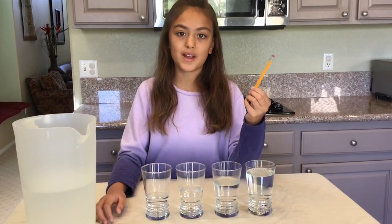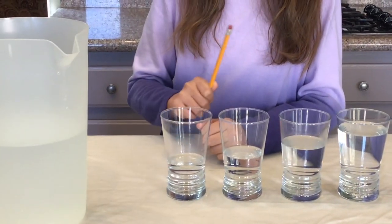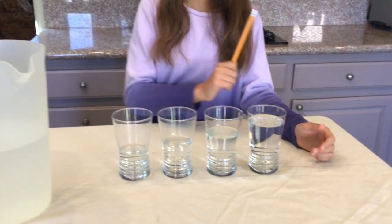Now take your stick or your pencil and tap the one with the lowest amount of water. Now tap the one with the highest amount of water. What differences do they make? Now take your pencil or your stick or your wooden spoon and tap the ones in between. Tap them in different orders.